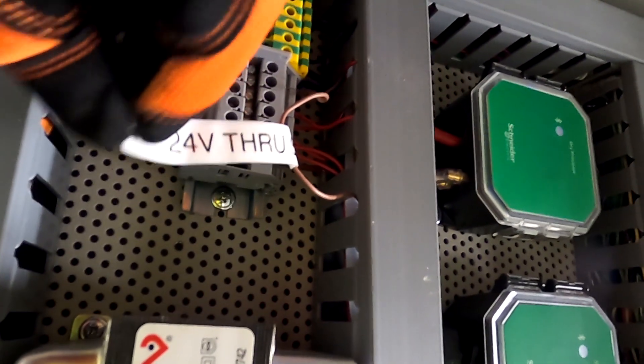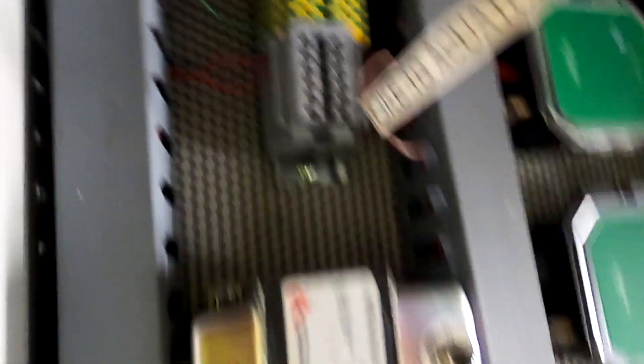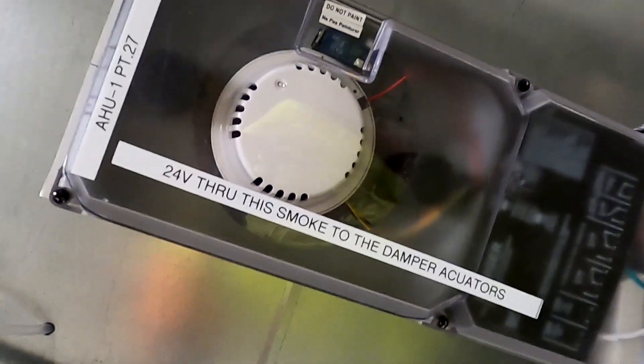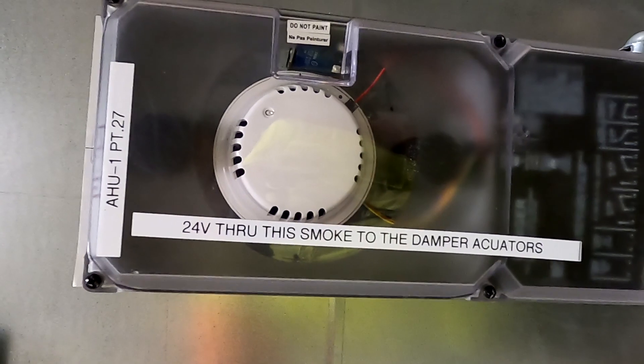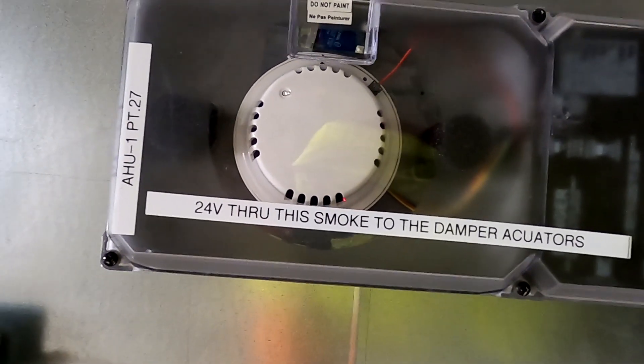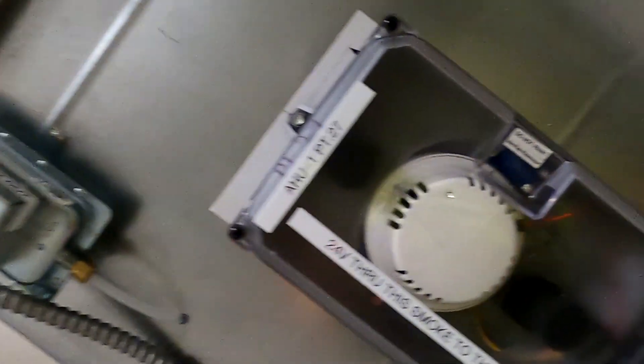Let me spin that around for you: 'smoke to actuator.' So that's going to tell you that we've got 24 volts going to the smoke detector right over here. I put a note on there — we try to put notes on everything — '24 volt through this smoke to the damper actuators.' So that 24 volts comes down through the smoke detector and then goes up to the actuator, which is a return air actuator. The relay is on because the smoke is not fired.